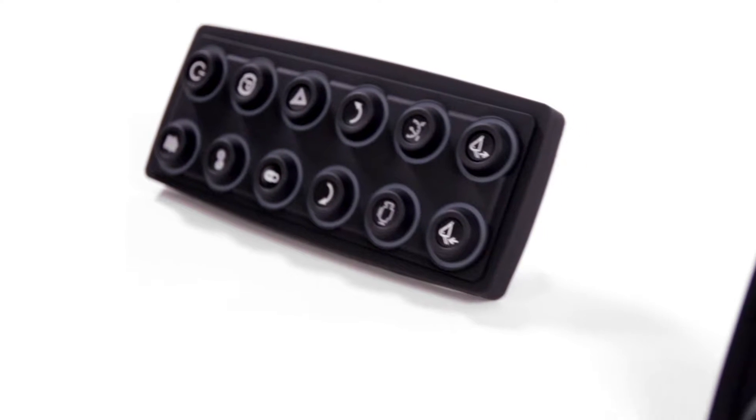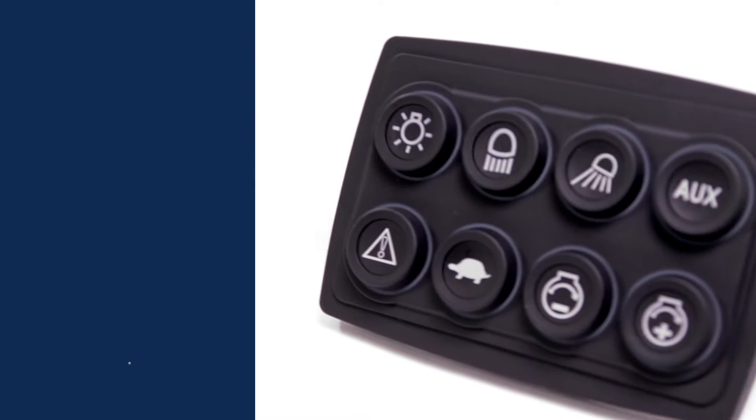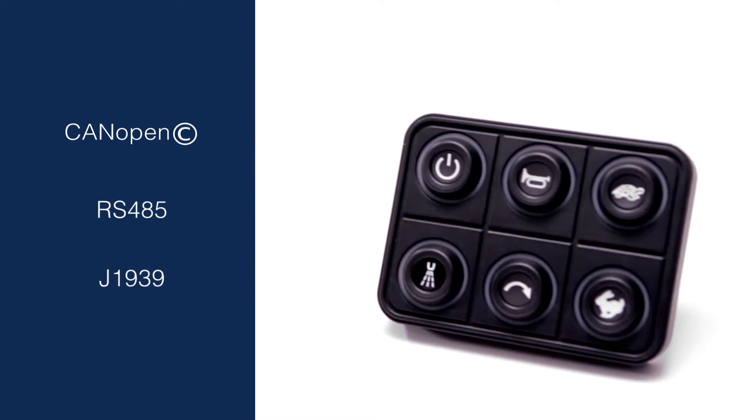Keypads in the PowerKey Pro Series are able to dialogue with onboard systems thanks to its use of CANOPEN, RS485, and J1939 protocols.